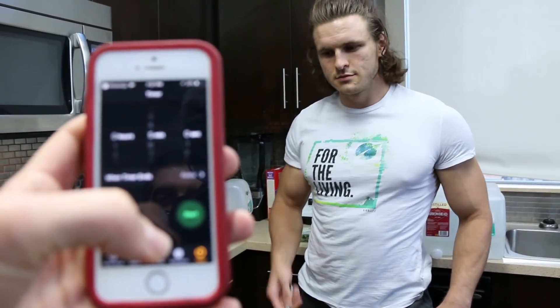You ready, Brian? I'm ready. All right. Three, two, one, go.